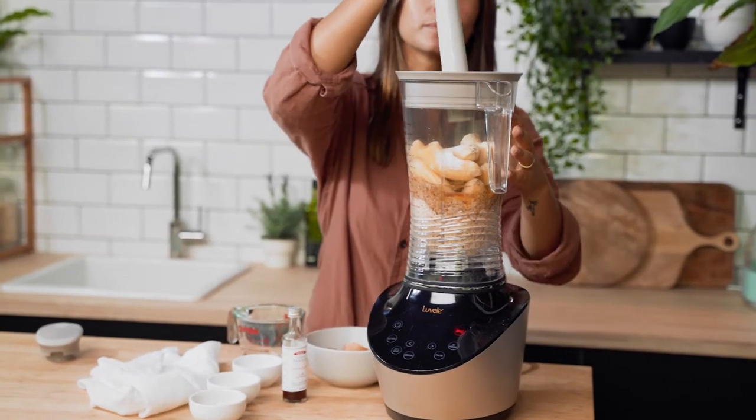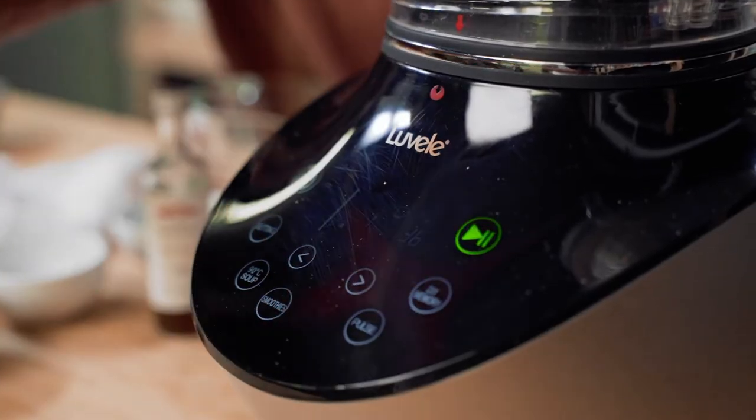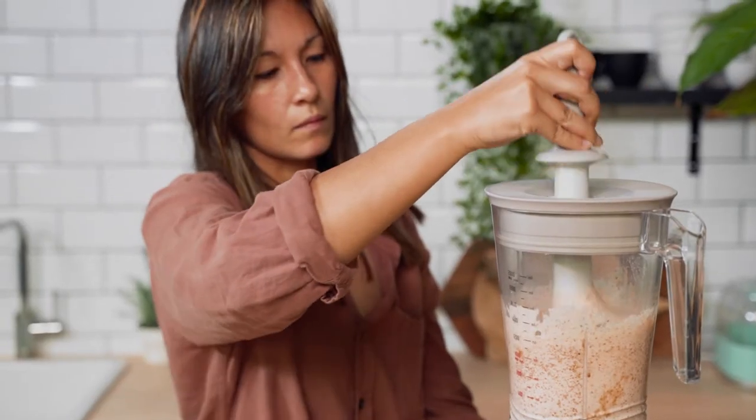Insert the tamper into the lid. We're going to use it to push the mixture down into the blades to help everything come together. Blend on nut mode for around 30 seconds or until it's looking nice and smooth.